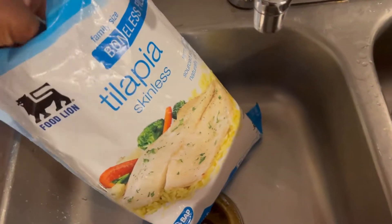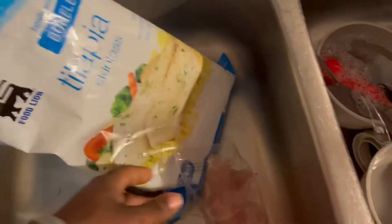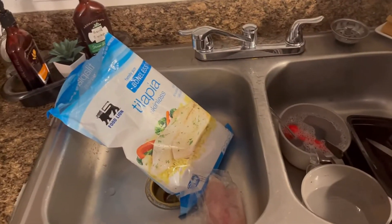We got some tilapia right here, we're going to go ahead and take this out, let it thaw out, and then come back and get to work.